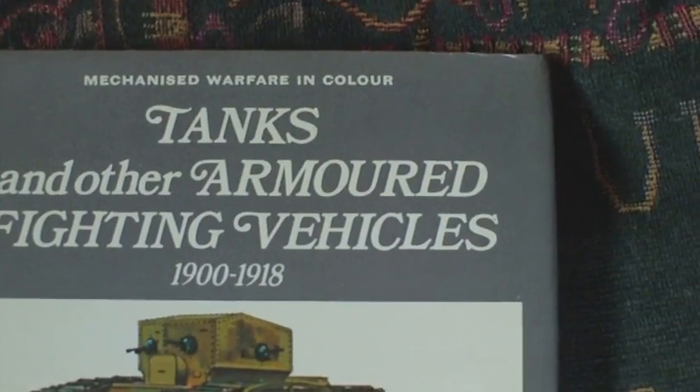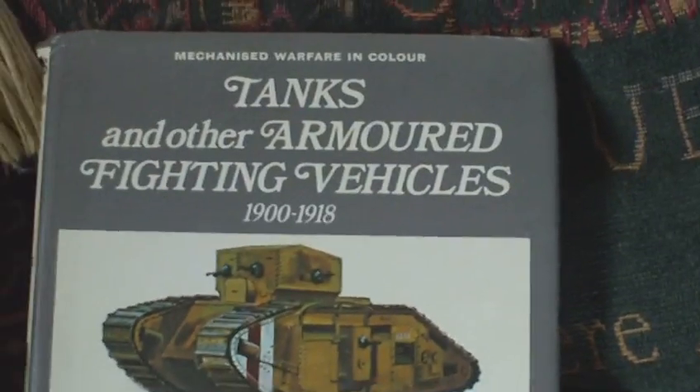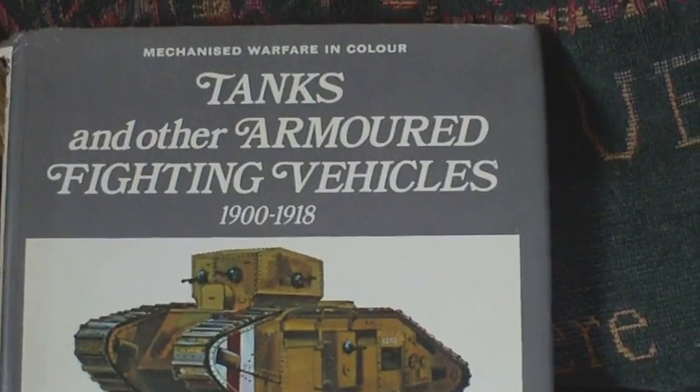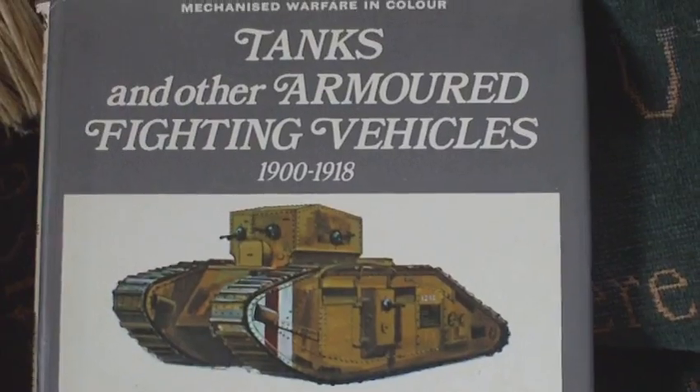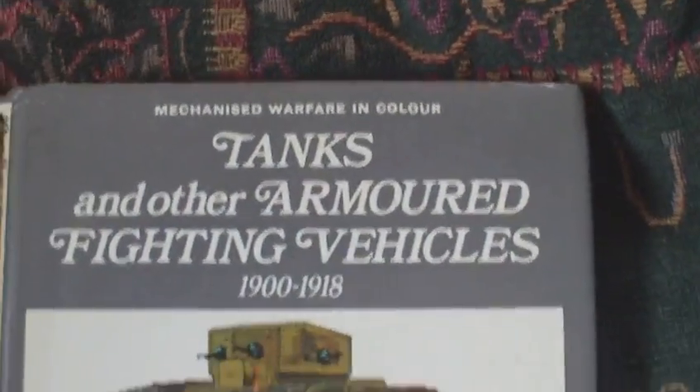This is Tanks and Other Armoured Fighting Vehicles 1900-1918. I would recommend trying to find one. If you need World War I military vehicles, there are quite a lot of military vehicle books that don't really have World War I vehicles in, so this is one of the better ones on the market. It came out in 1980 and still remains a really good book on World War I vehicles, and that's probably why it's difficult to find.